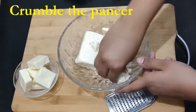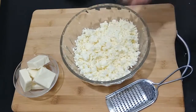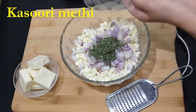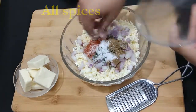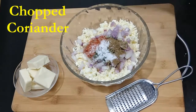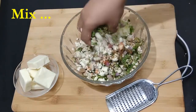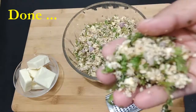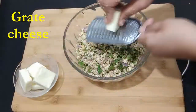We will start with crumbling our paneer and mashing it properly. To this we will add chopped onions, kasuri methi, all the spices that we have taken, then chopped coriander, and we will mix everything together so that everything is well combined. All the spices are mixed properly and it will look something like this.